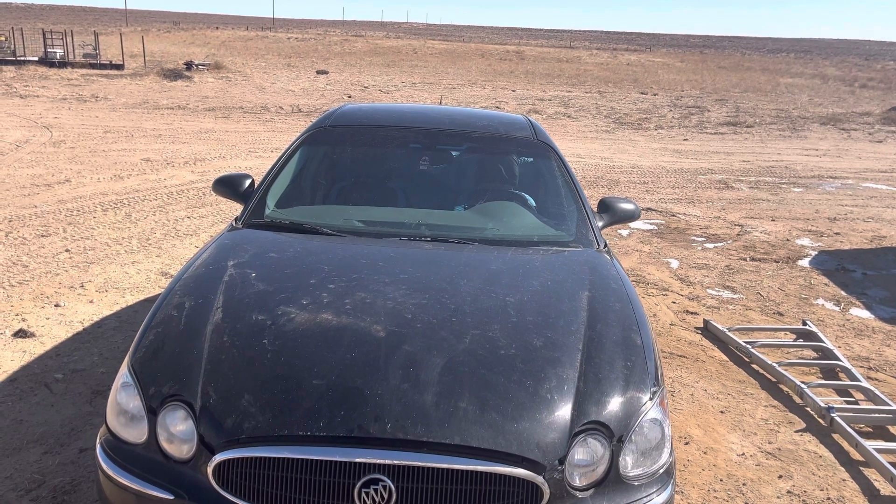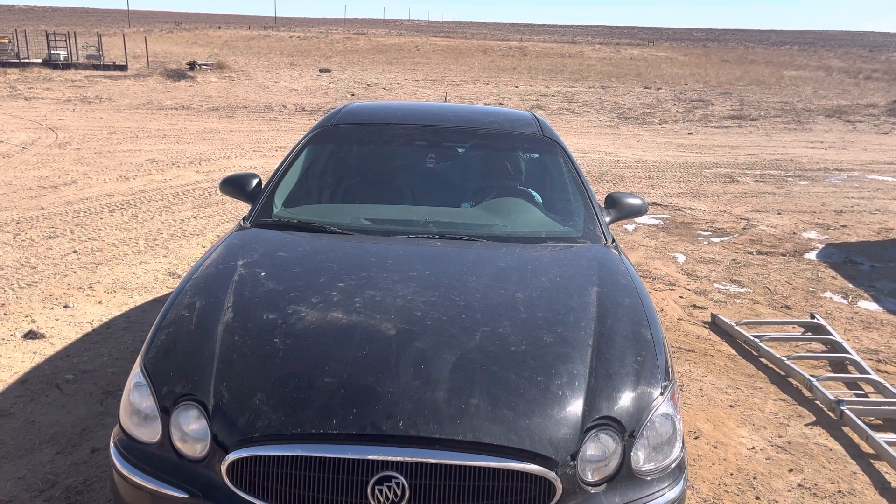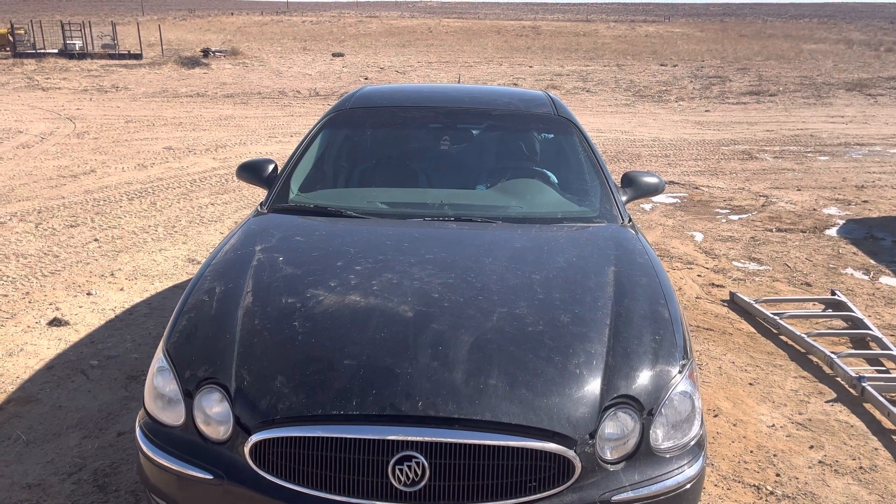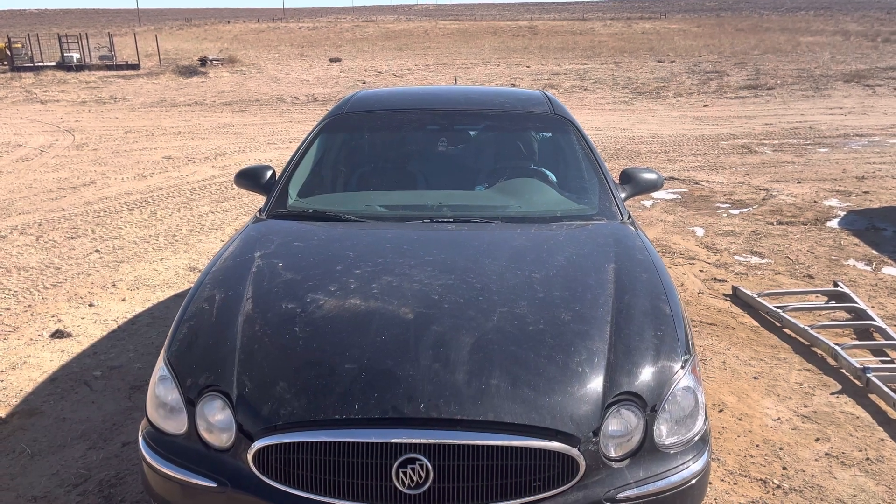Hello everyone, this is my 2007 Buick LaCrosse, and I'm going to show you what happens if your headlamp driver module relay goes out.